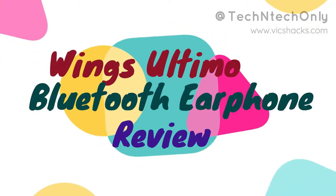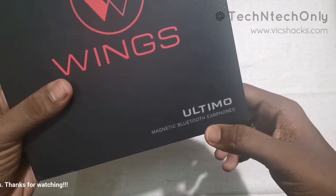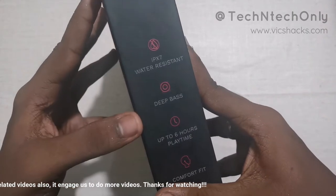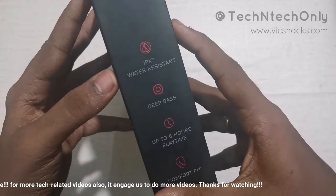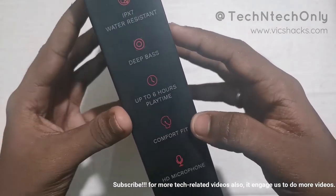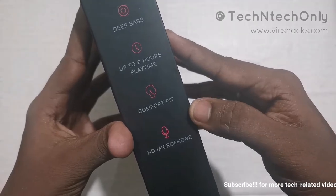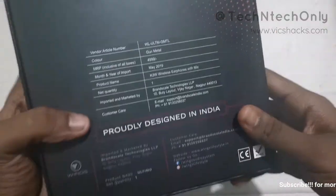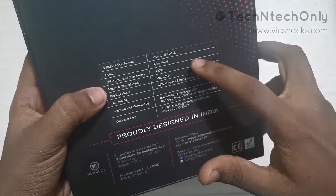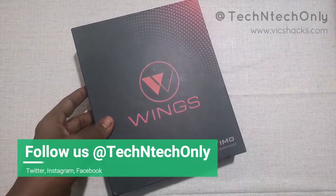This is the Wings Ultimo magnetic Bluetooth earphones package. It highlights features like IPX7 water resistant, waterproof, deep bass, up to 6 hours playback time, and it also has an HD microphone built in with the earphone. It comes in the color gunmetal.